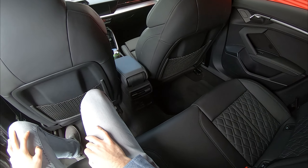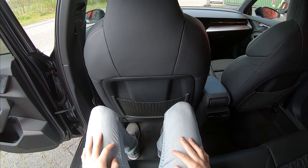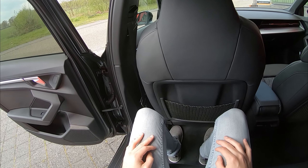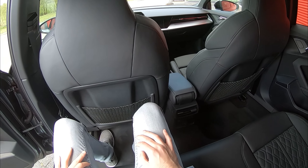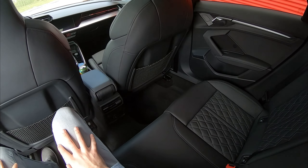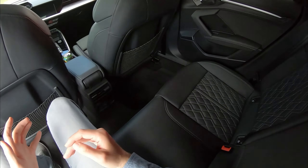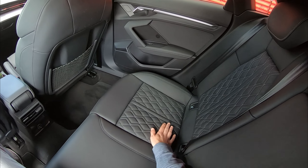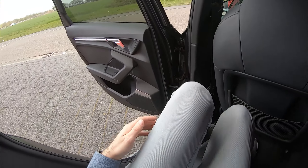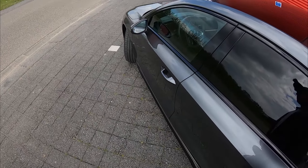You get these nice bucket seats, and sitting behind myself I have plenty of leg room. I think this is based on the platform that the Volkswagen Audi Group also uses for the Golf and the SEAT Leon, and I think one of the Skodas — however for this one I'd guess they use the longer wheelbase version. So you have quite a lot of leg room, really nice S-line quilted leather stitched seats, a black headliner, and also Bang & Olufsen sound, which is pretty nice.